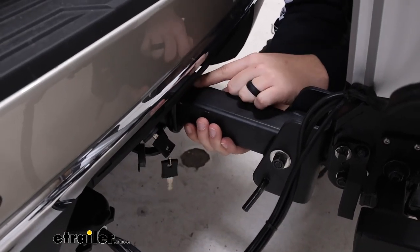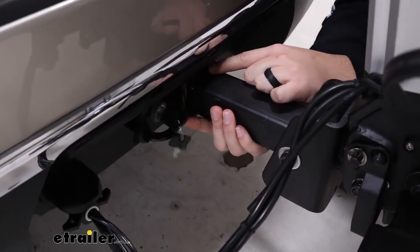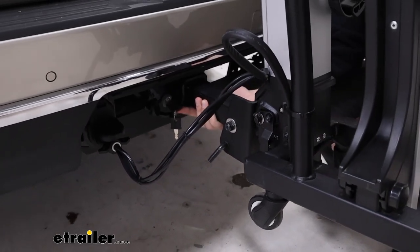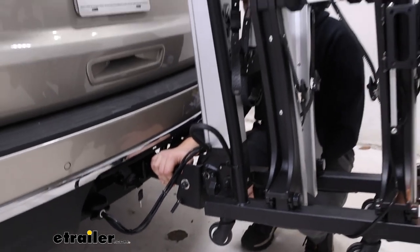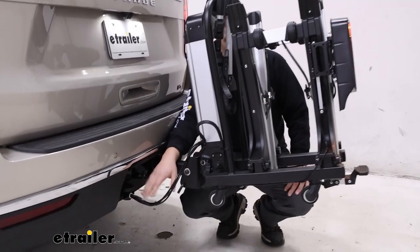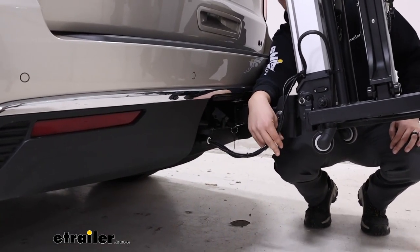At the hitch, it's working with our two-inch by two-inch receiver tube. It comes with a locking anti-rattle bolt, that lock being keyed alike to the other locks around the bike rack, and the anti-rattle does a really good job of keeping things stable. The seven-way wiring connected to the bike rack reaches the plug on our Tahoe no problem, and it doesn't leave too much slack hanging down either.